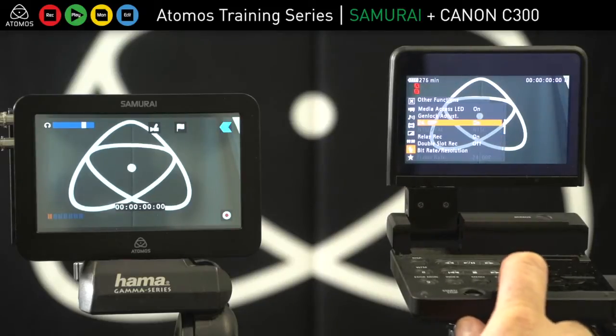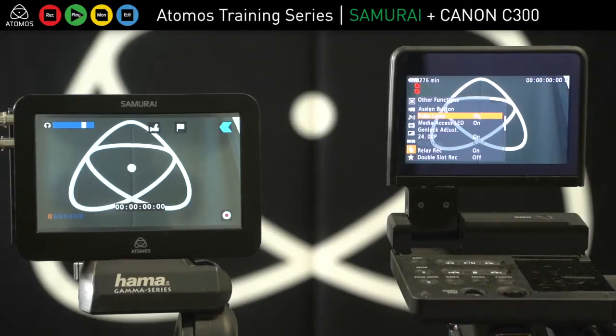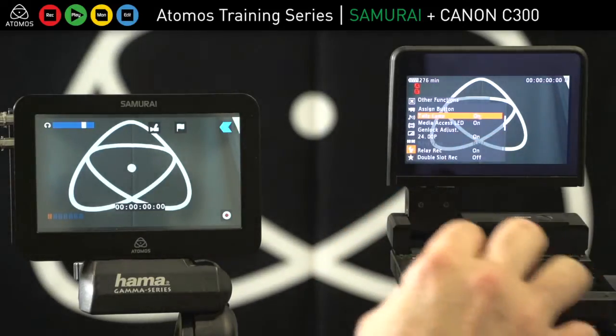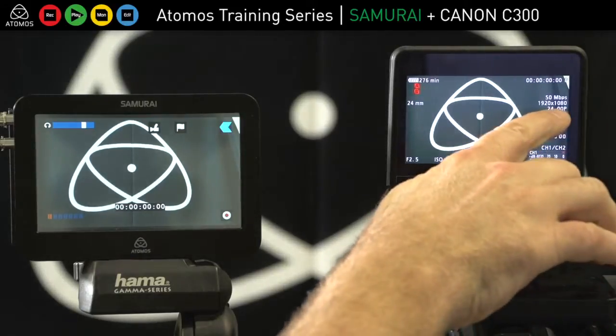The C300 doesn't give a 24p progressive signal out of the SDI like the C100 and even the 5D do — this one does not. It's a bit more old school in the way you need to set that up. So I'm on 24p, as you can see here.